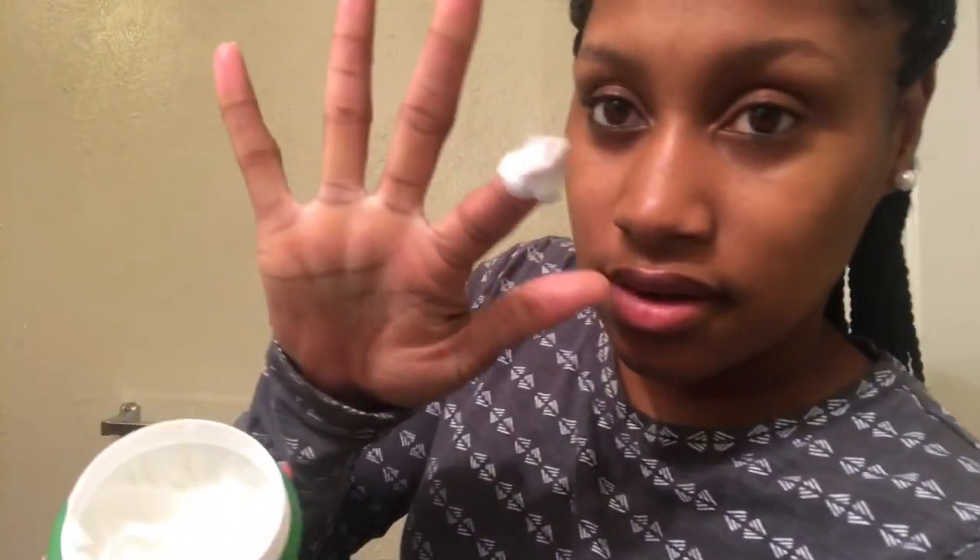It's white, very thick and creamy, and it goes on hair so smoothly. It's super soft too — it makes your hair soft and even your skin soft whenever you use it.